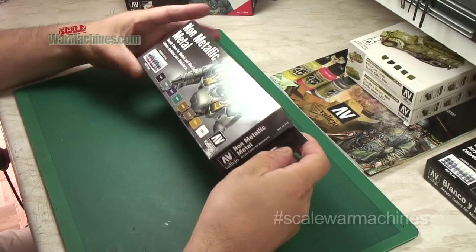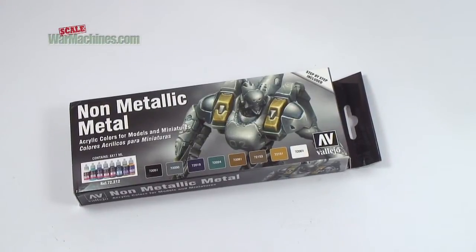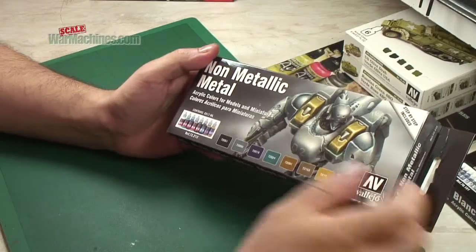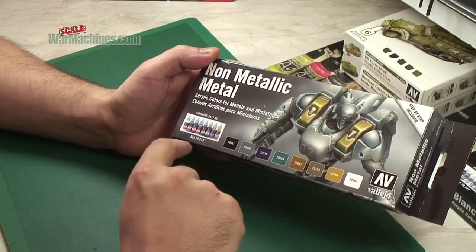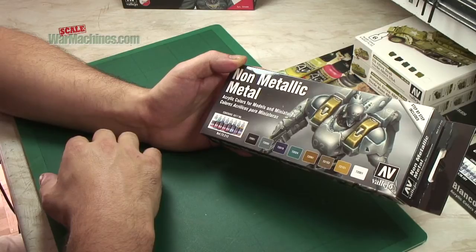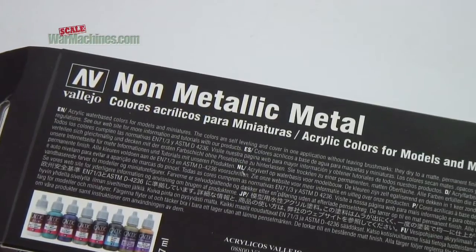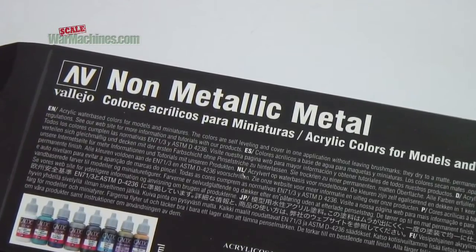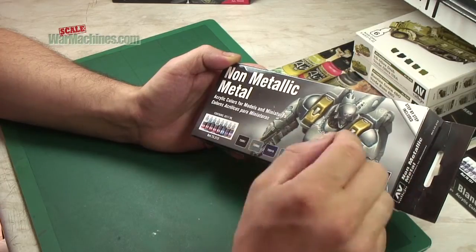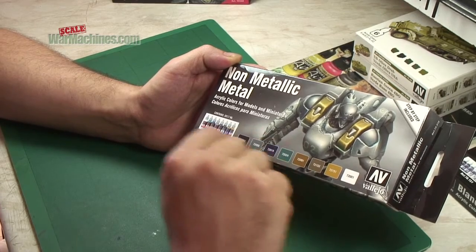It is time for another review of a paint set from Vallejo. It's reference 72212 and it's eight paints from the Game Color range. It's obviously intended for fantasy miniatures and Dungeons and Dragons type painting. The nature of the set — non-metallic metal — caught our attention, and we're really interested to see how you can get this sort of faded metal effect that you can see on the box.